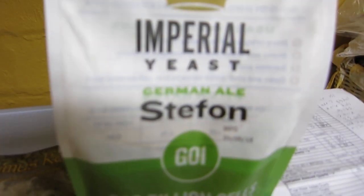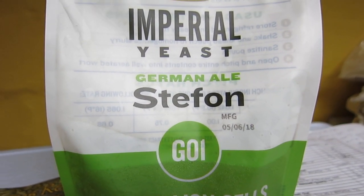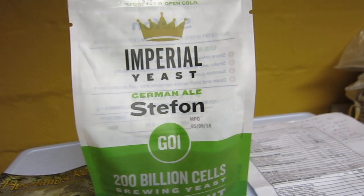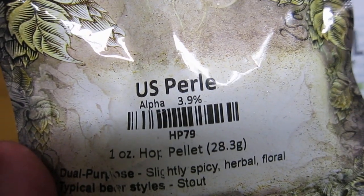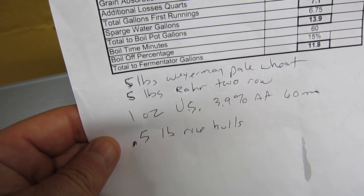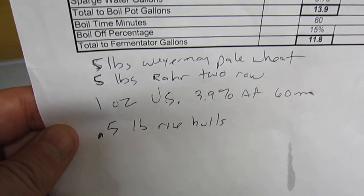I'm using Imperial Yeast German Ale, Stefan G01 — this is the Weihenstephan Stefan yeast, the same as many other yeast manufacturers make. I have a low alpha acid US Pearl at 3.9% as the bittering and only hop. The grains are five pounds pale wheat, five pounds pilsner malt, and then a half pound of rice hulls thrown in after the mash.